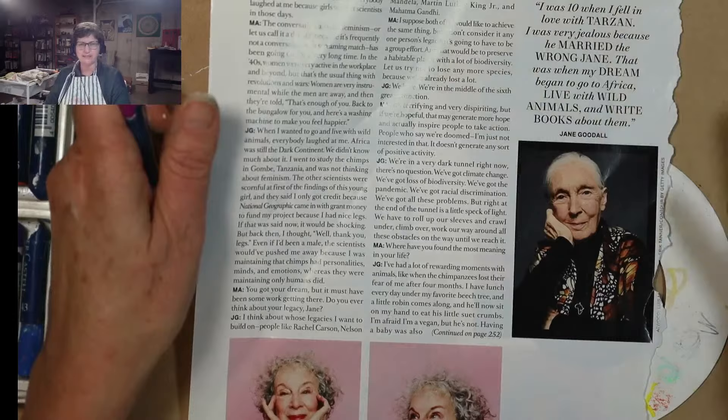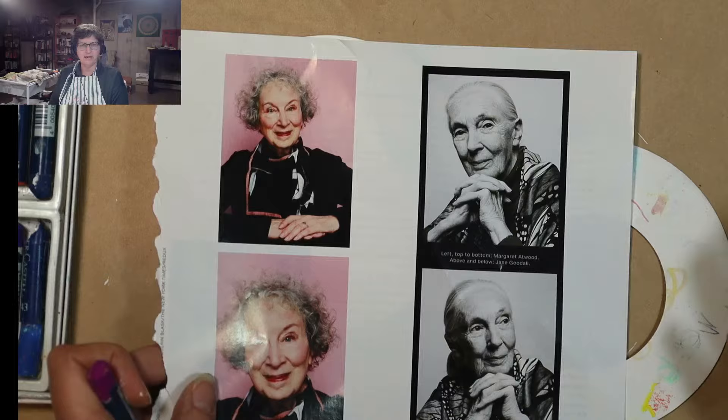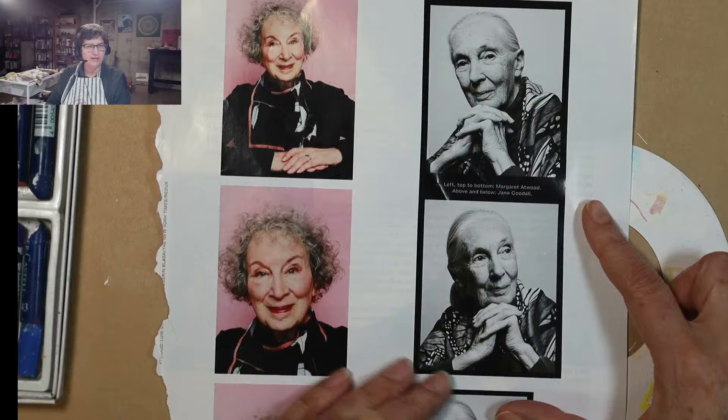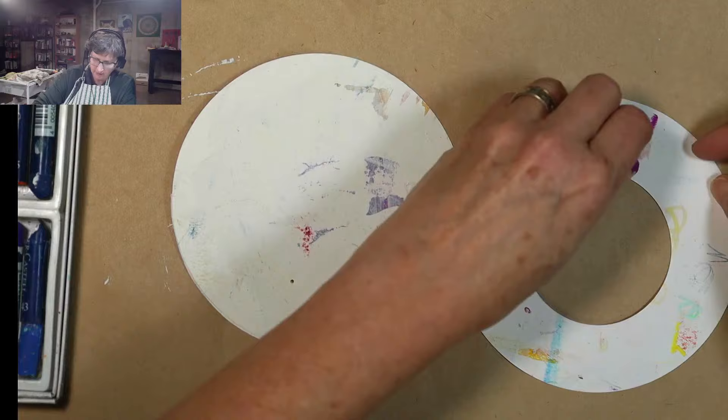I love this: 'I was 10 when I fell in love with Tarzan. I was very jealous because he married the wrong Jane. That was when my dream began — to go to Africa, live with wild animals, and write books about them.' She had this amazing mother who traveled with her and supported her. When she was getting started on her journey, it wasn't easy — they didn't have financial backing and support. I highly recommend going and even just looking on Wikipedia and discovering her story. Her work has been life-changing in the world of sciences and animals.